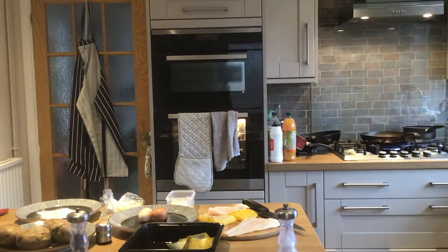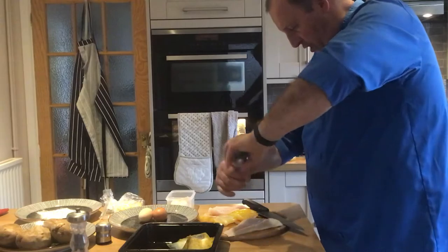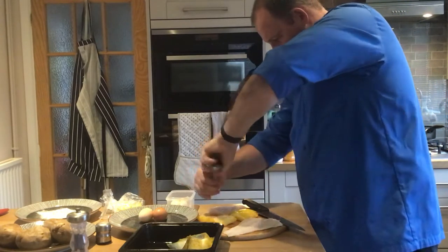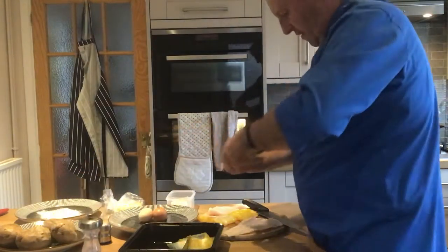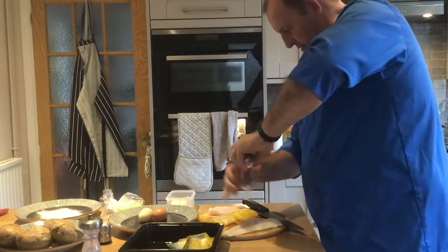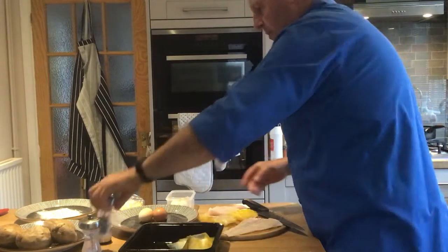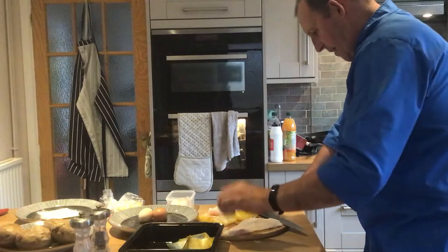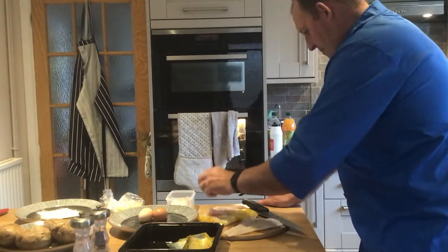I'm going to put a little bit of salt just on the white fish. The mashed potato is quite tasteless, it definitely needs seasoning. If you don't mind the black bits, you can put some black pepper on it, or you can put a little bit of white pepper if you don't want the black bits. I'm melting the butter, and the butter will go into the mashed potato.